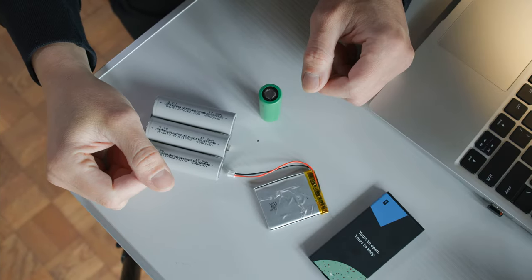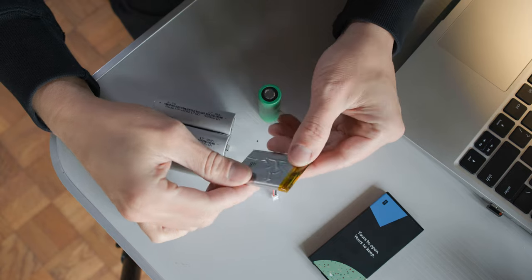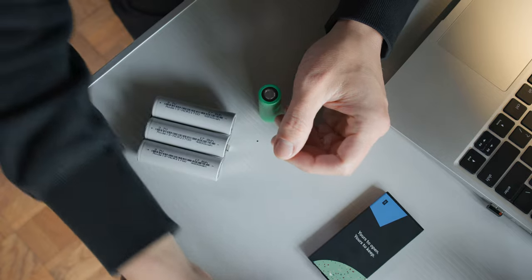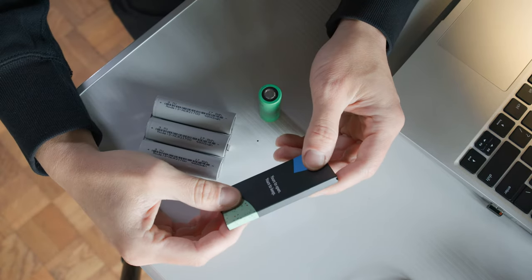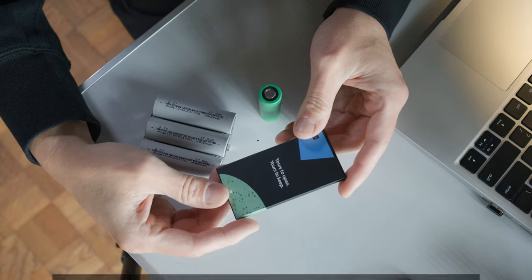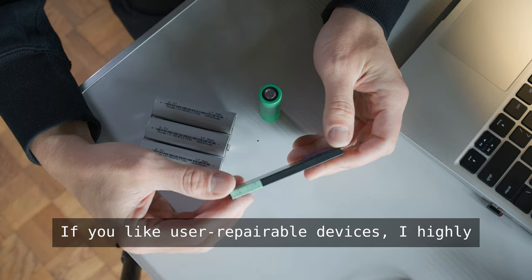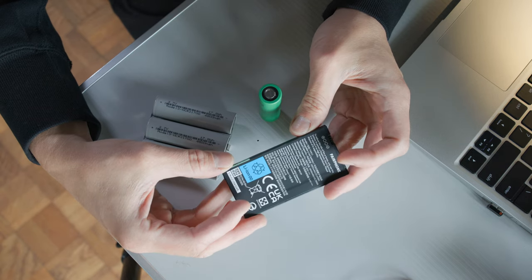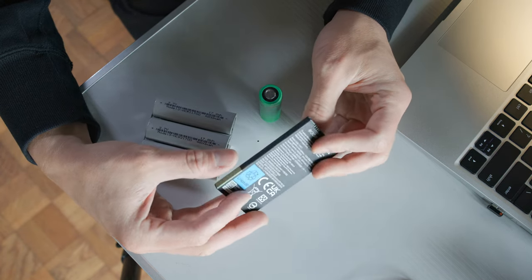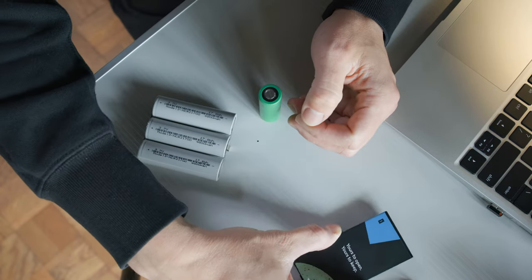Concerning the form factor, it's going to be a relatively easy choice. Pouch cells are only wrapped in thin foil and I think they are just not going to be robust enough for our application. Prismatic cells are made to fit a very specific volume — this here is actually a replacement battery for my phone. You can buy them individually in various shapes, but they tend to be a bit more expensive. I looked around and couldn't find one that would fit our available volume very nicely, so that's probably also going to be a pass for us.